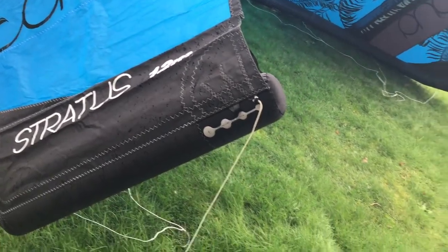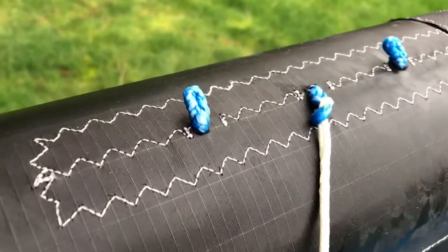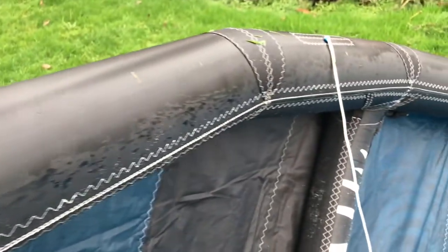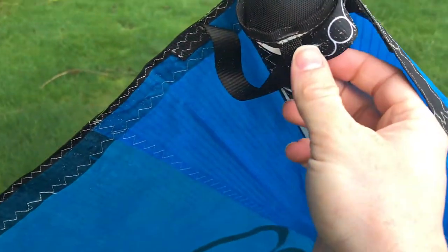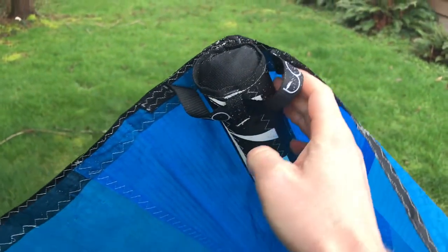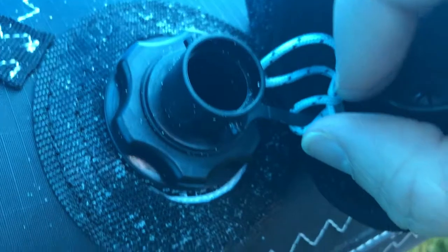In addition to the steering line adjustments on the wingtips, the bridles on the leading edge also have adjustment points, which allows for additional tunability to help you get the Stratus' feel and behavior to your exact preference. It also has line deflectors at the end of each strut for additional safety. Lastly, the valve stem is a quick-disconnect system with a locking feature.